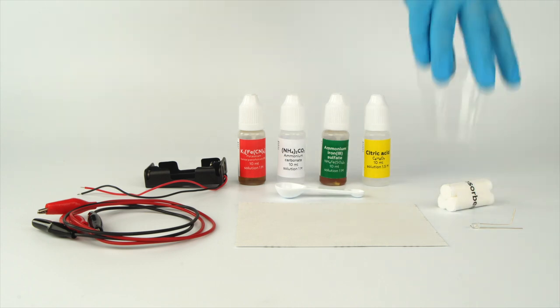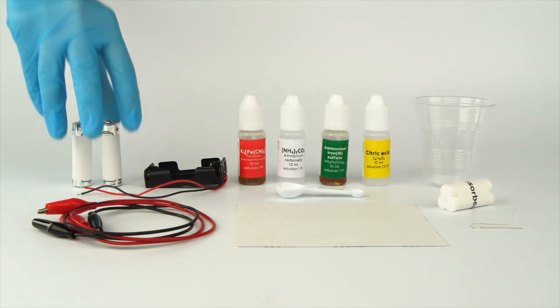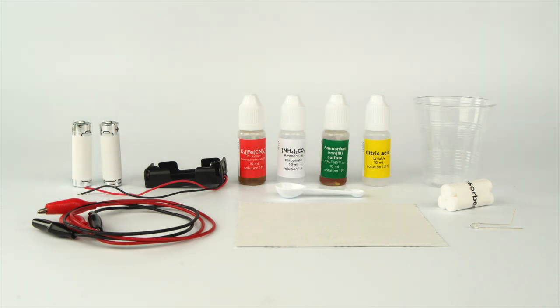Take a disposable cup from your starter kit. Before you begin, make sure you have two AA batteries. Keep in mind that you will need to rinse your drawing with water at the end of the experiment. Conduct this experiment in dim lighting — avoid bright sunlight and strong lamps.